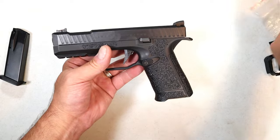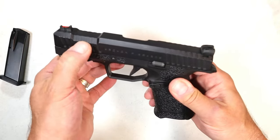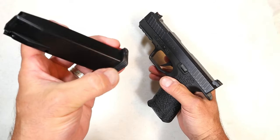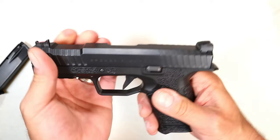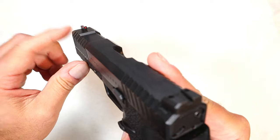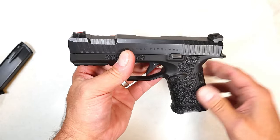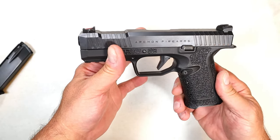The handgun itself is very nice. There's an indentation in the slide for press checks — nice firm feel. You'll notice a flat trigger, very nice. Magazine deployment is very strong, with ribs on the bottom in case you need to pull it out — very well-built mags. It has a 4.3 inch barrel, serrated black rear sight, and a fiber optic front sight. They also make an optic-ready OR model, a suppressor-ready SR model with a threaded barrel, and an OSR model that combines both optic and suppressor ready.